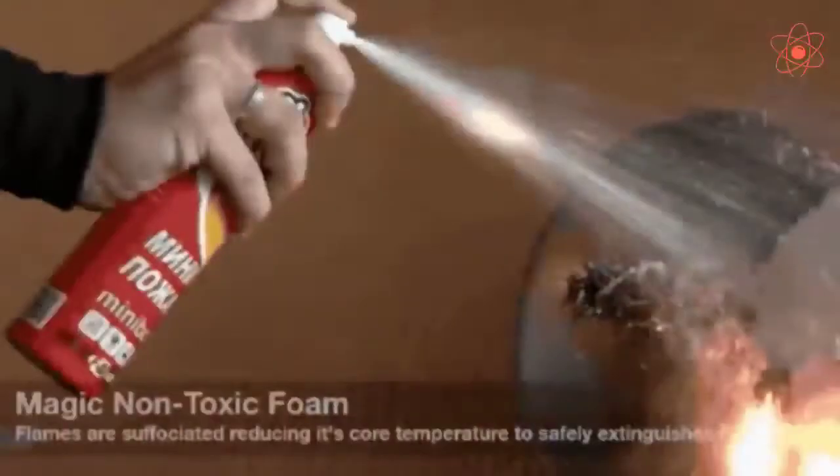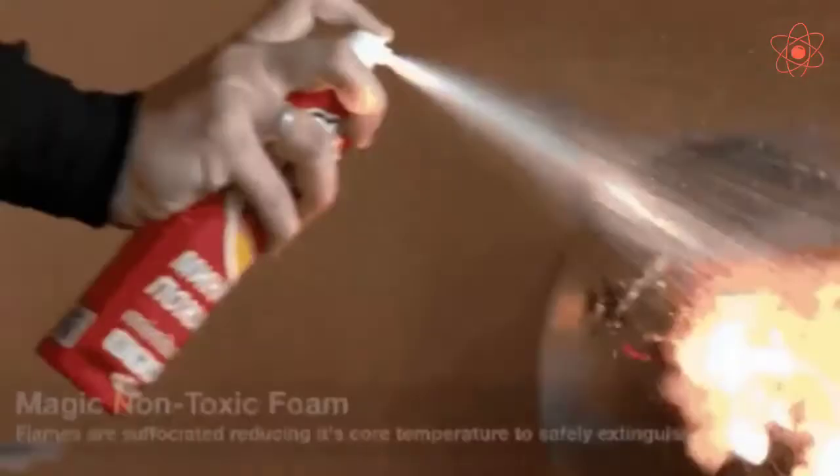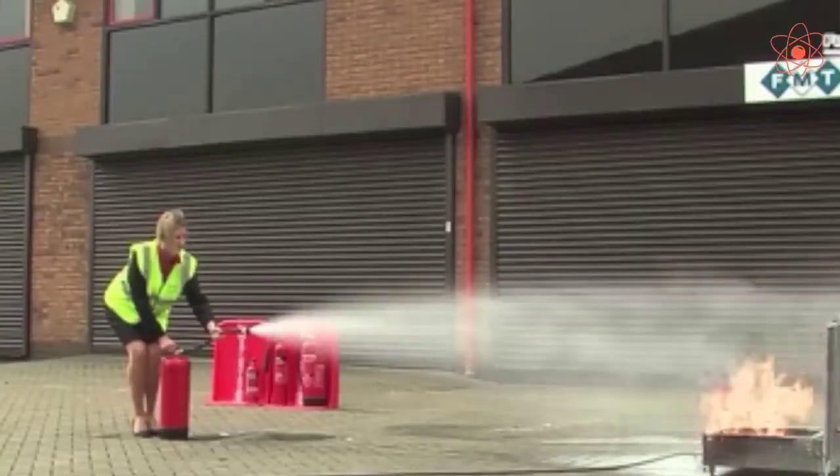This fire extinguisher can be safely used to extinguish fires caused by electrical appliances and inflammable substances like petrol and kerosene.